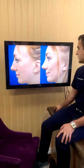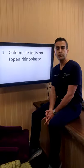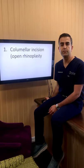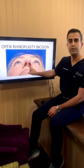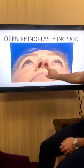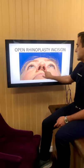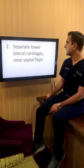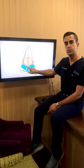On the profile you can see how the bridge looks without the hump. The first step is to open the nose — that's the columella incision, the small incision that goes on the bottom of the nose. I typically make an inverted V, which is a small wavy line. The reason we break up the line is because it makes it less visible as opposed to a straight line across, and this is generally done across the narrowest part of the columella.